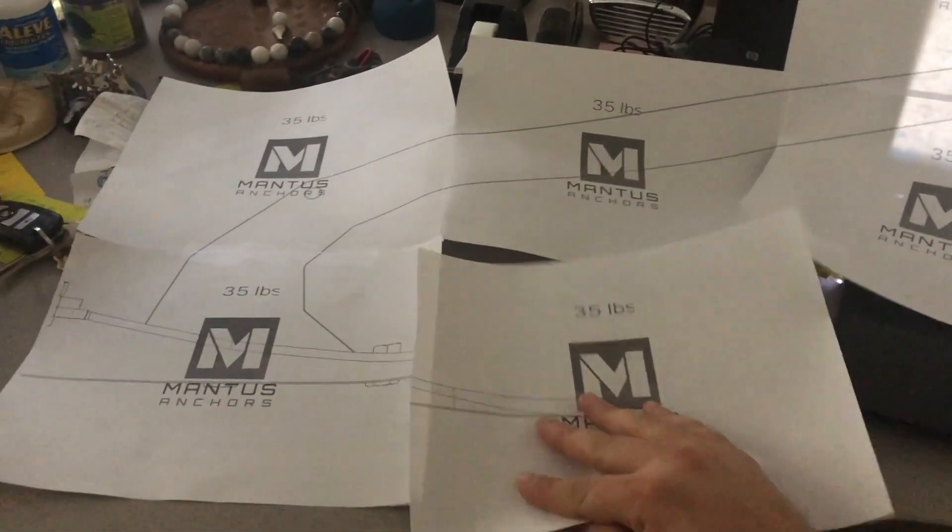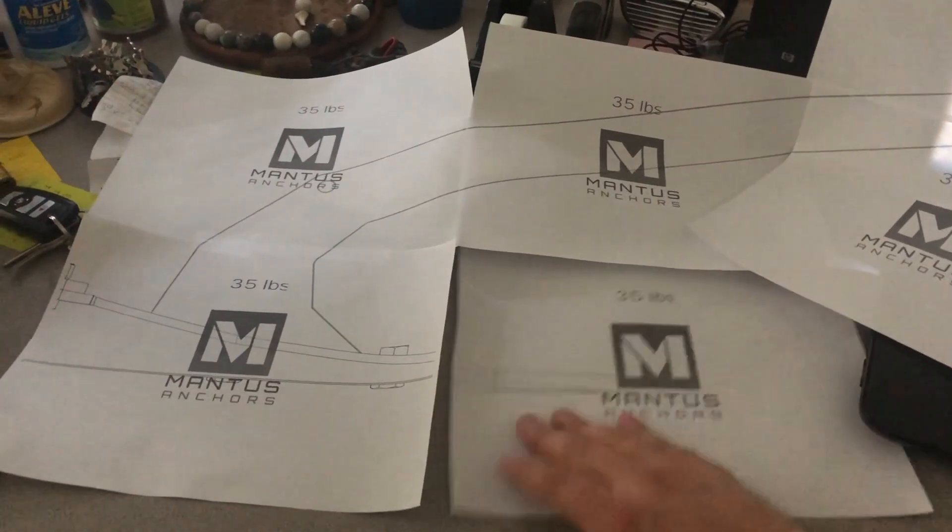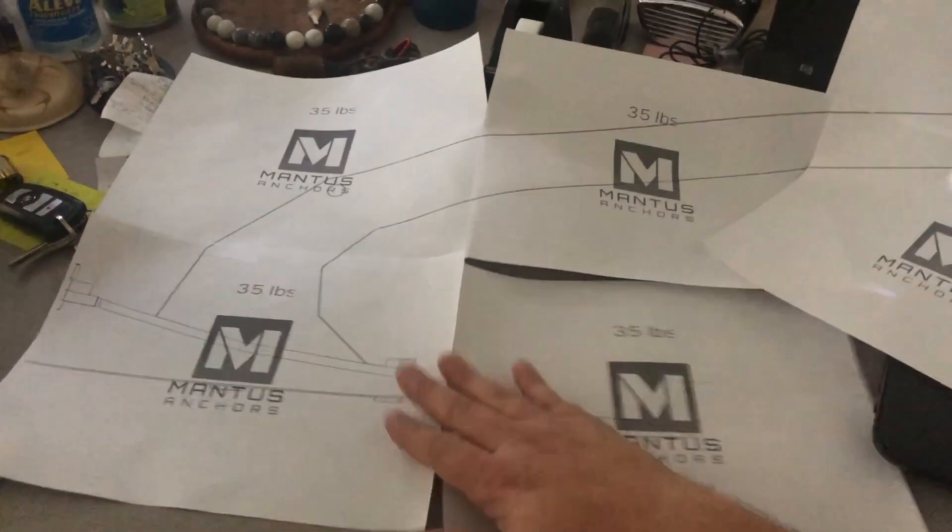Once we were pretty sure on what size anchor we needed, Dennis printed out the anchor template so that we could get an idea on how it would fit once it was on the boat.